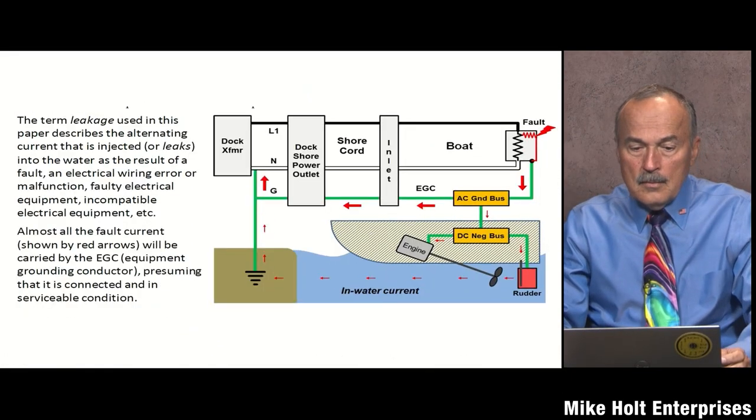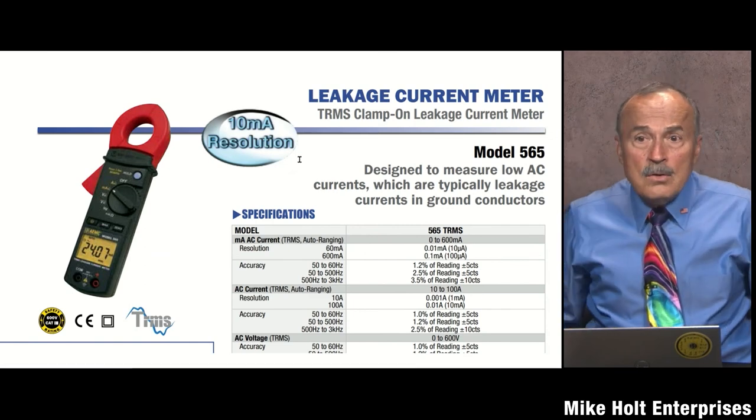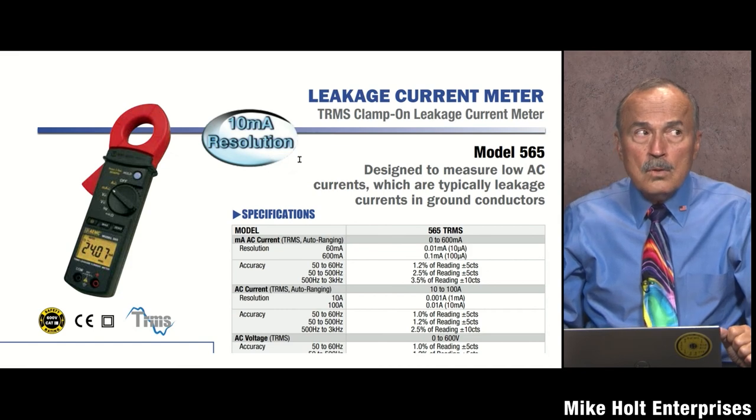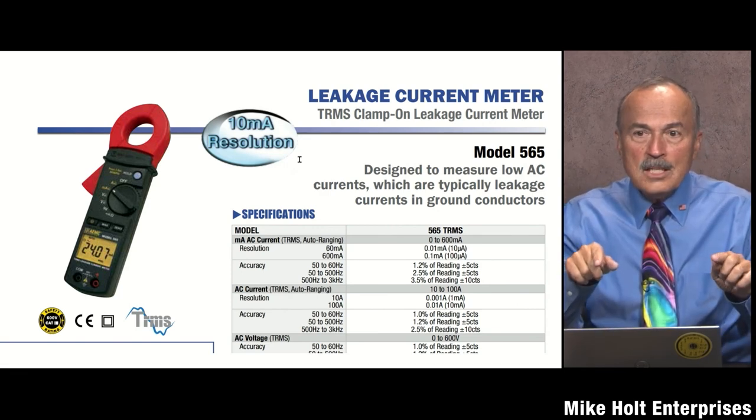Consider this scenario: a feeder with 100 milliamp GFPE, a pedestal with 30 milliamp protection, and four shore power outlets each with 27 milliamperes of leakage. Four times 27 equals 108 milliamperes — the feeder trips, dropping all four. Yet none of those four breakers individually tripped because none exceeded 30 milliamperes. The cumulative total exceeded 100 milliamperes and took out the feeder.